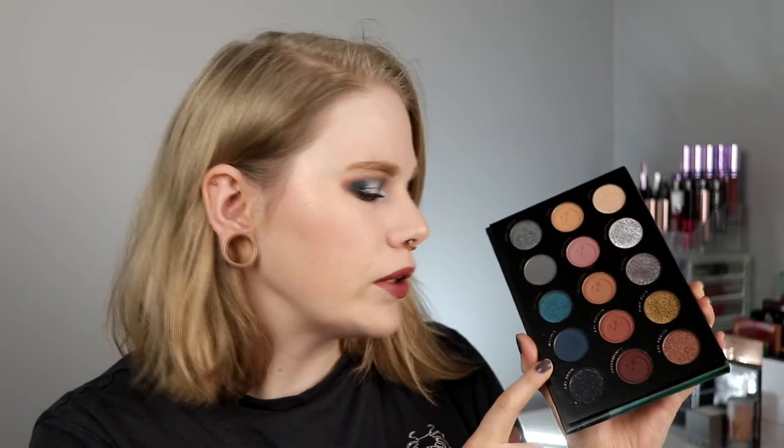For my lips I took NYX Liquid Suede in Soft Spoken. And that is the finished look with the Eternal Eclipse palette. I like how it looks. Should I do a little review? We can start with the Lagoon shade - this dark blue. It worked good but I had to build it up a little bit. It wasn't patchy as I said first - it was just that it's not super opaque, but it's no problem to build it up.